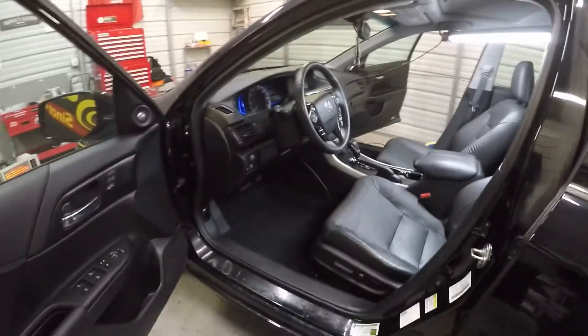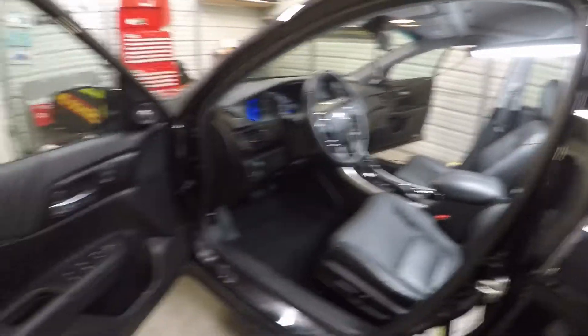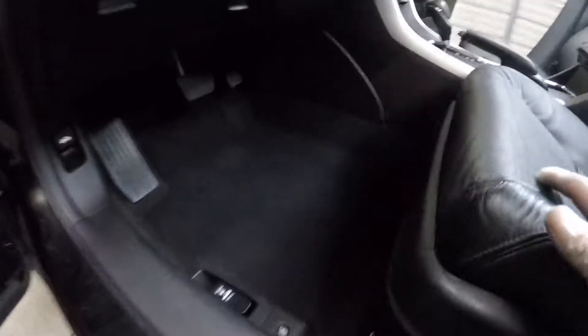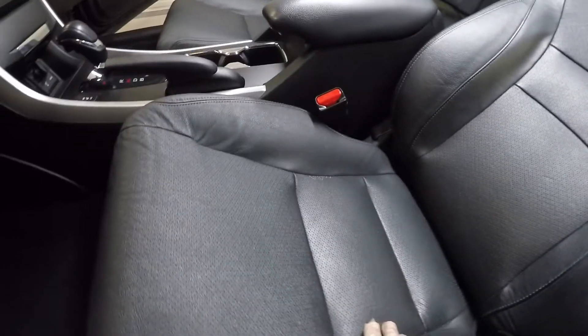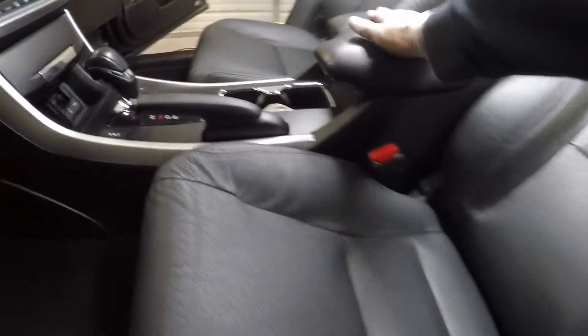Okay, here is the final product on that 2015 Honda Accord interior detail. As you can see, everything came out a lot better than what it looked like when we started. The carpet area is nice and clean. As you can see, the seats have got a little bit of white going on — I don't know what that is. The steamer didn't get it out, so something is stuck in there.